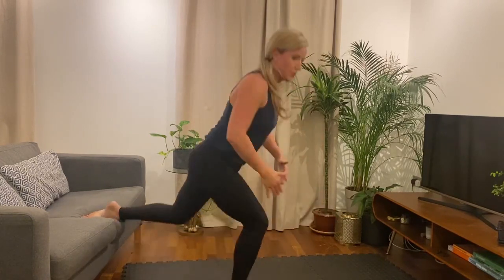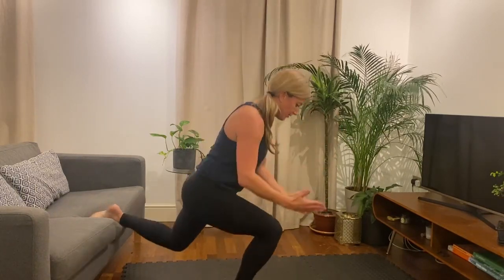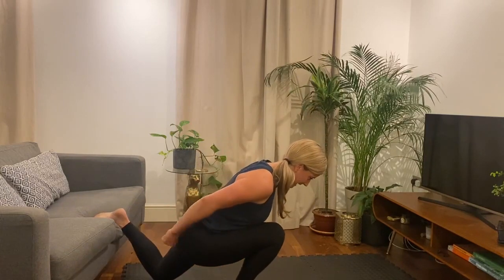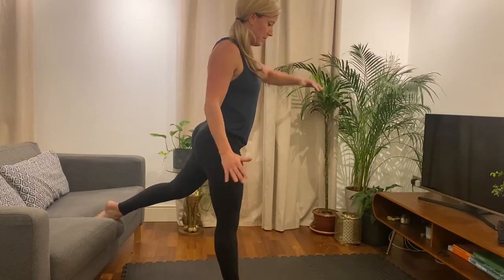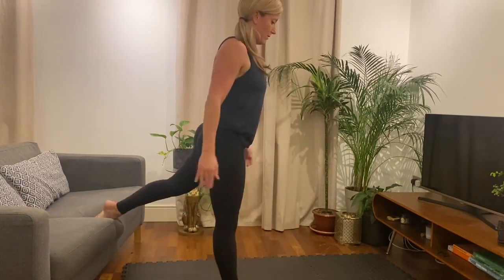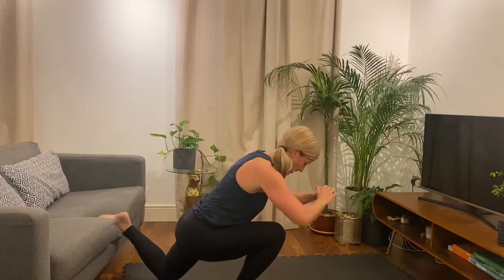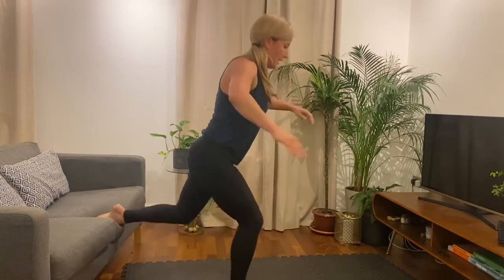So lower, and then drive. Forty-five seconds each side here. Lower down, drive up nice and slowly, nice and controlled. The knee going forward, and then driving up with that glute. You can have a slight forward lean to try and get into the glute a little bit more. All right, twenty more seconds. Good, ten more seconds. Five more. And rest.